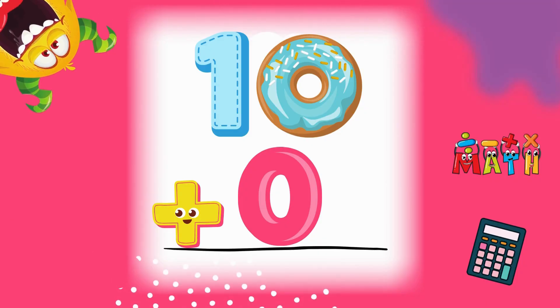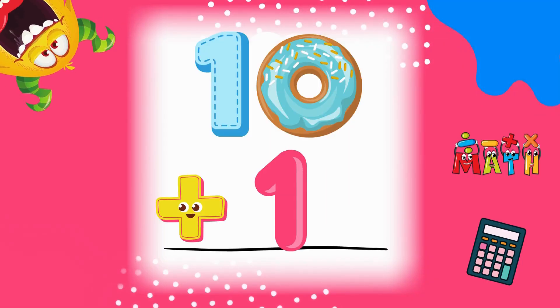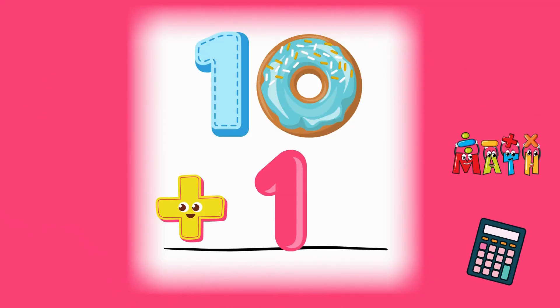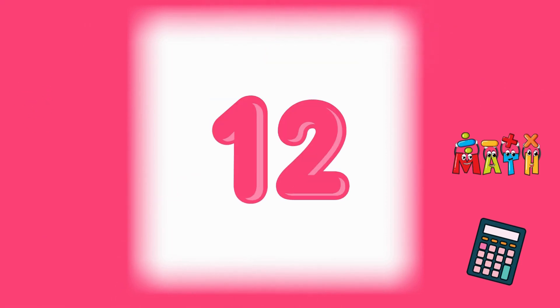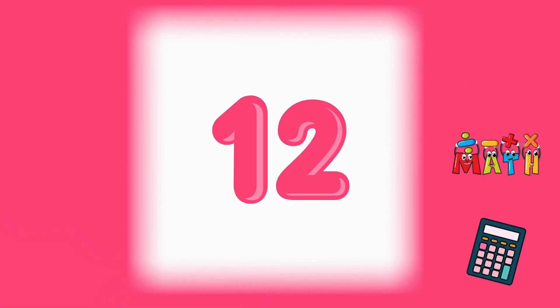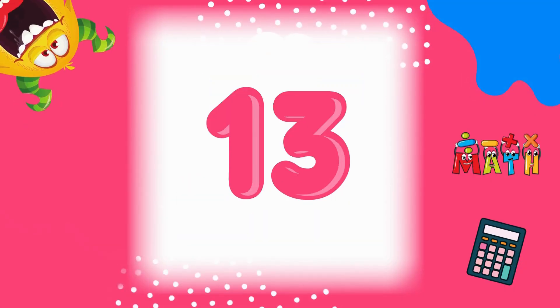10 plus 0 equals 10. We're still at 10! 10 plus 1 equals 11. Great job! 10 plus 2 equals 12. Keep going! 10 plus 3 equals 13. Nice counting.